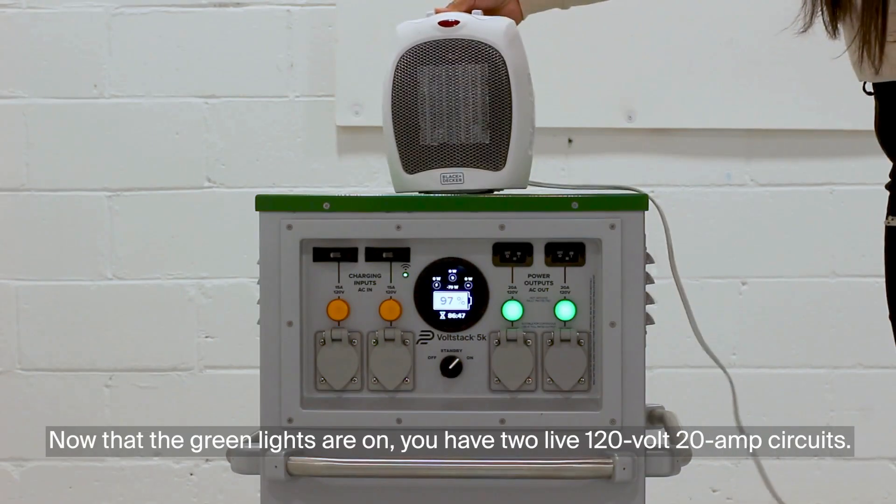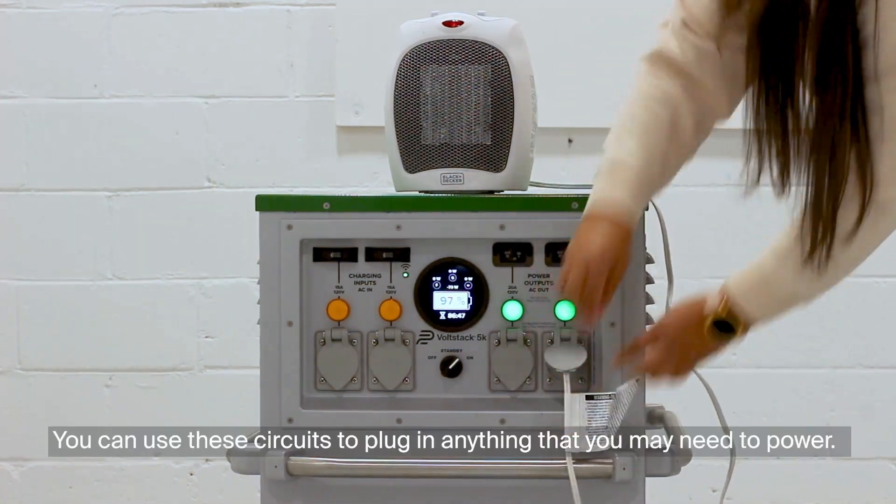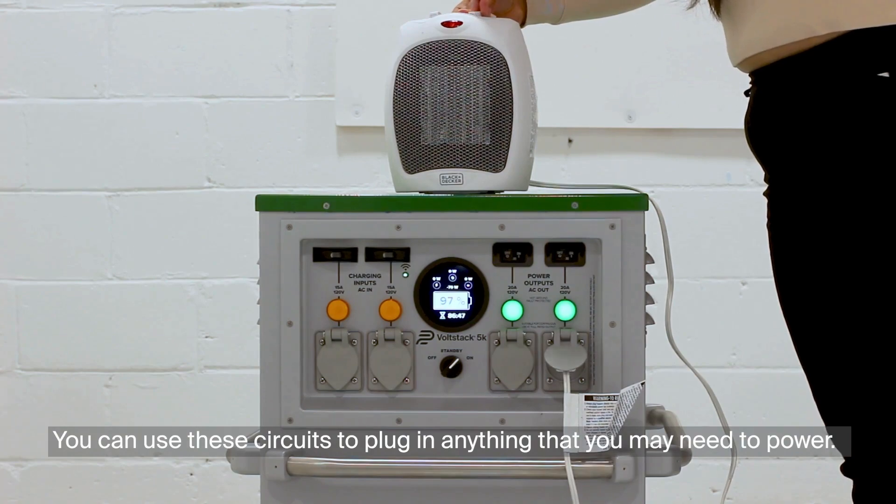Now that the green lights are on, you have two live 120V 20A circuits. You can use these circuits to plug in anything that you may need to power.